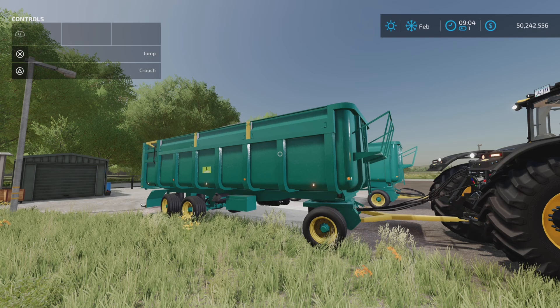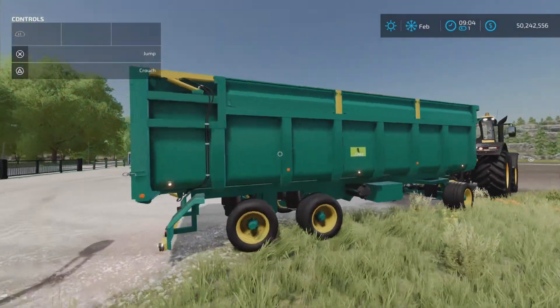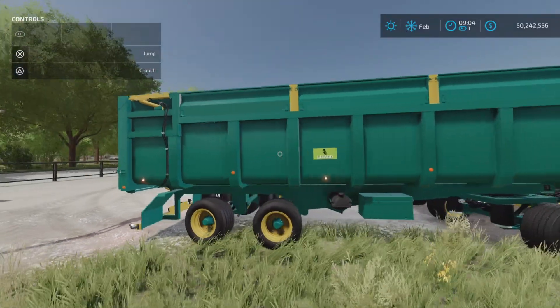The Loony Farm Guy here, and this is the Lizard RT24 by Calaruga Modding Design for Farming Simulator 22. This is for all platforms — PC, Mac, and console. I'm on PS5 here on Rock Crawl for this demonstration test.